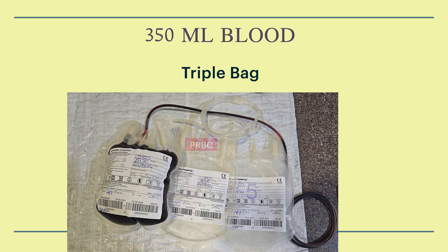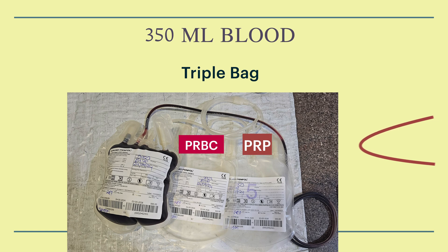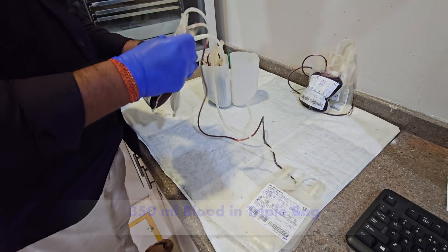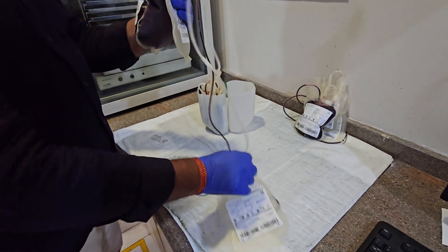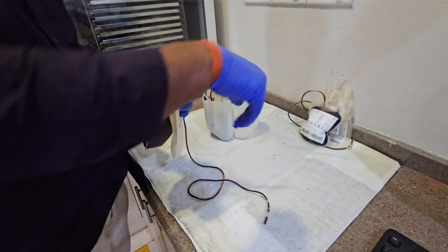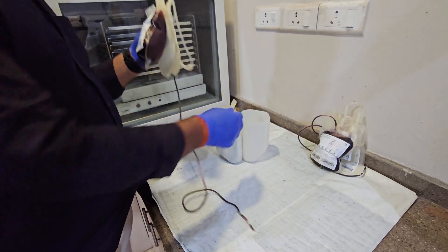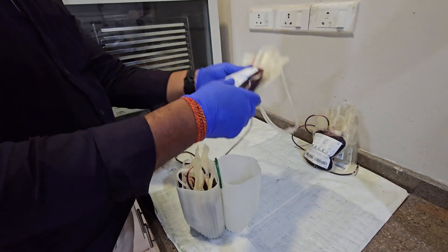350ml of whole blood is connected into a triple bag, from which pRBC and platelet-rich plasma are separated. Then RTP and FFP are collected from it.